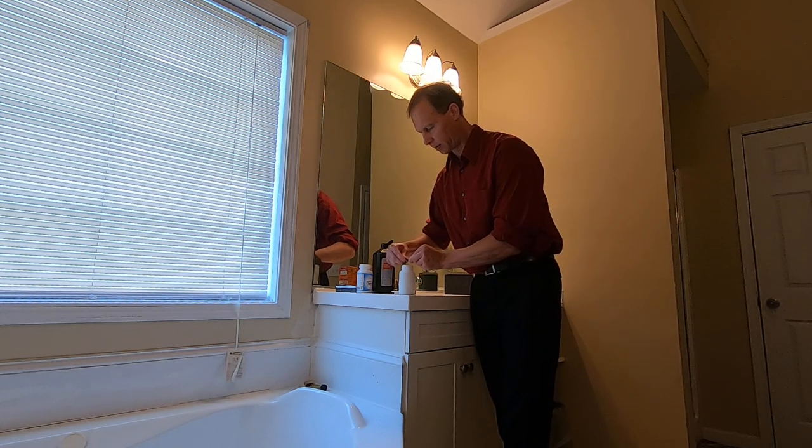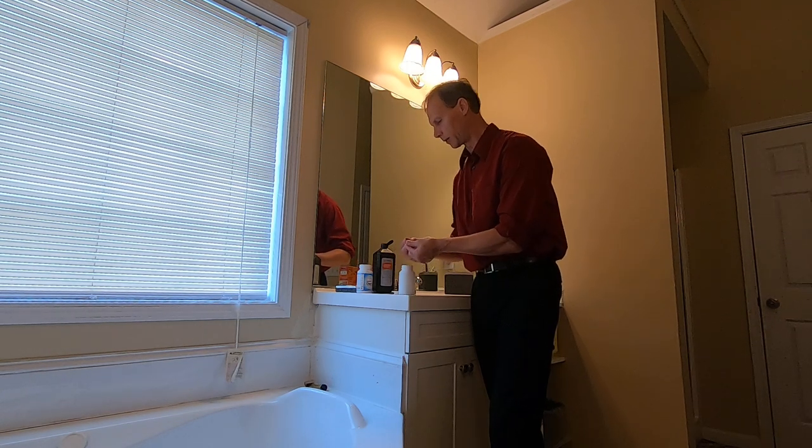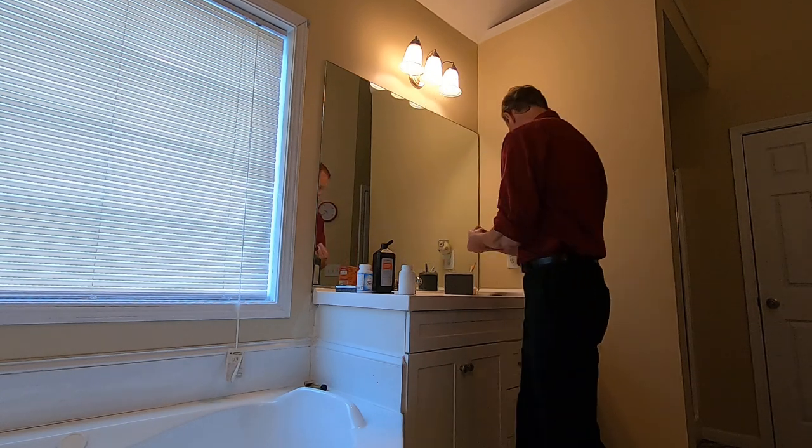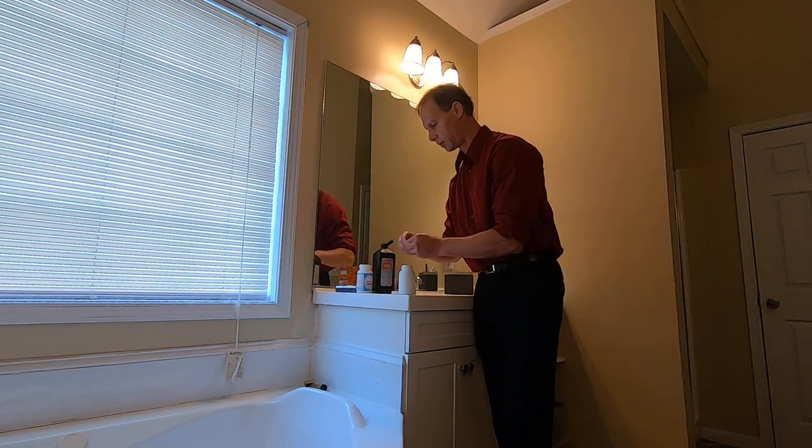So I'm just pulling the capsule apart right now, being really careful not to get it on the countertops and stuff. Then I just roll it in my fingers a little bit to make sure all of it comes out, and when that's all out I toss it in the garbage. Now I'm doing the second one.